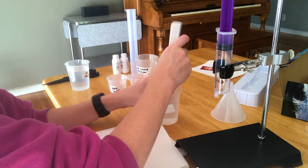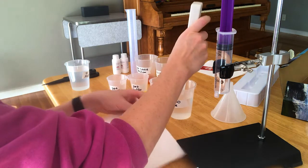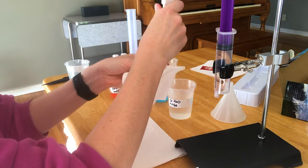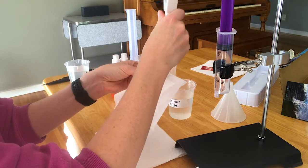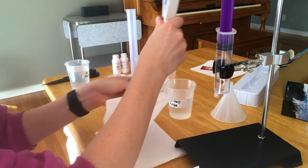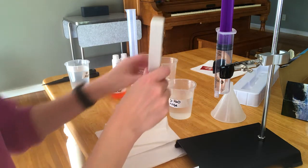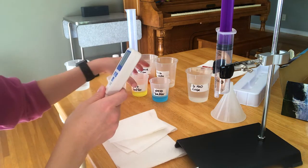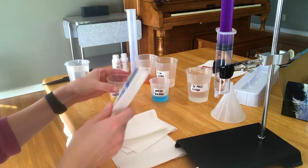Don't bang it against anything. When you rinse it, you want to wipe off the outside and then just carefully dab the bottom. Do not scrub it with the paper towel. This glass electrode is how this pH meter works, so we have to be careful with it.